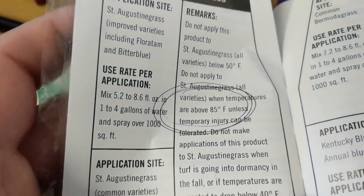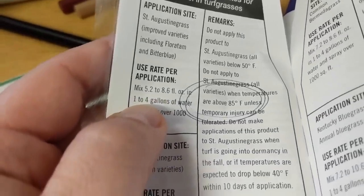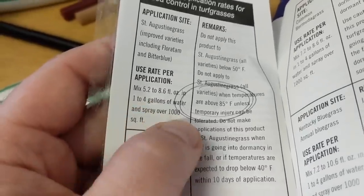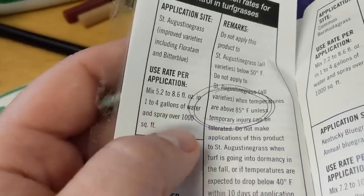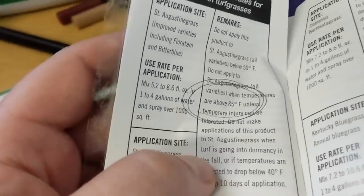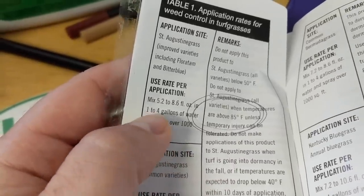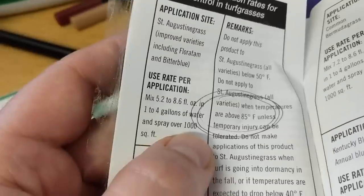This one is a little different: if you want to go with the low rate, it's 5.2 ounces of liquid concentrate into one gallon of water. If you want to use a heavier rate, they say you need to dilute it more — you can go up to 8.6 fluid ounces of product, but then you'll need four gallons of water. Both of those cover 1,000 square feet. It's important to understand this and read the label so you know what you're doing and can avoid mistakes. So the low rate is 5.2 ounces into one gallon of water, and one gallon covers 1,000 square feet.